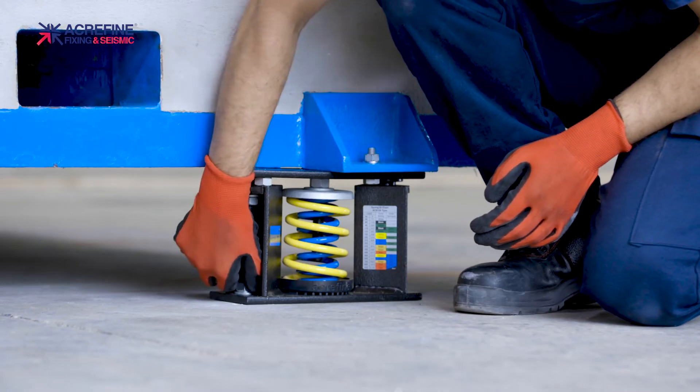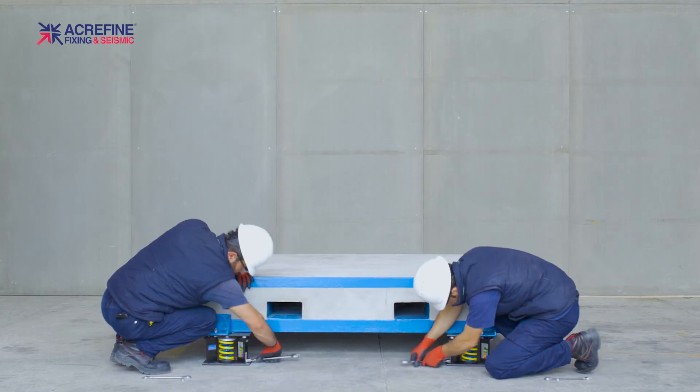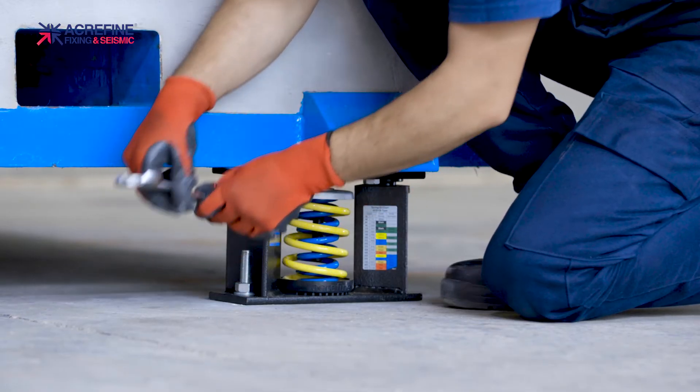Now fix the isolators to the floor. If the isolators are sitting on a steel beam or plate instead of concrete, then you can weld the housings too.